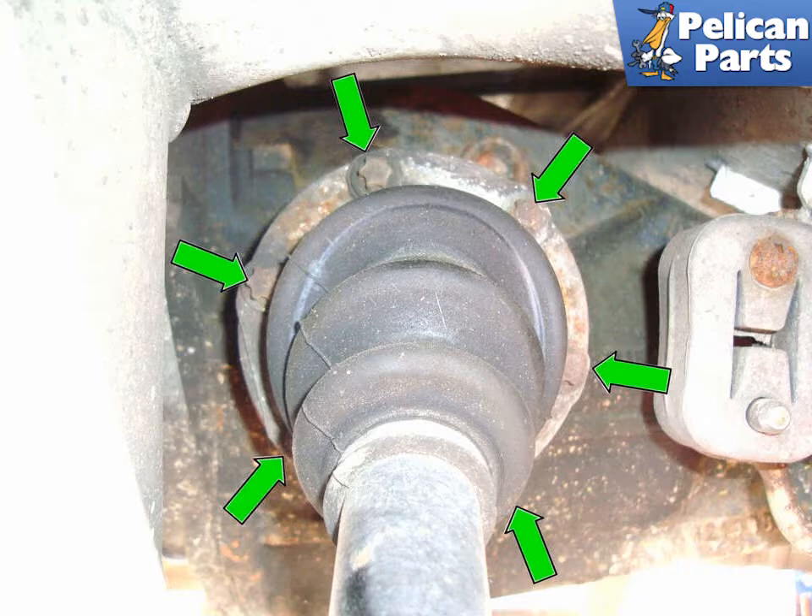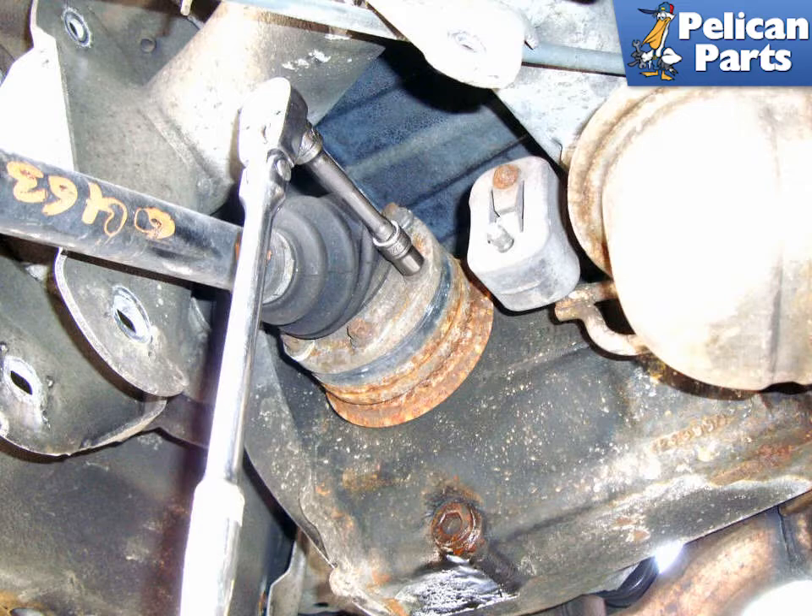Remove the 6 E12 Torque Head Fasteners that hold the axle shaft onto the differential flange. Some fasteners are hidden behind the axle boot, so make sure your socket is well seated before you break these loose. You will need to rotate the axle to get access to all 6 of them — put the car in neutral, spin the wheel, put it back in park. Do this until you have all 6 bolts loosened.